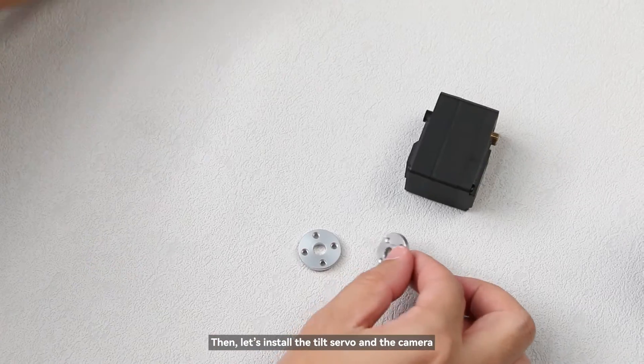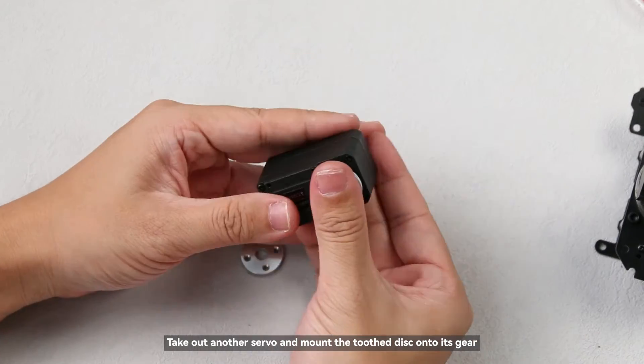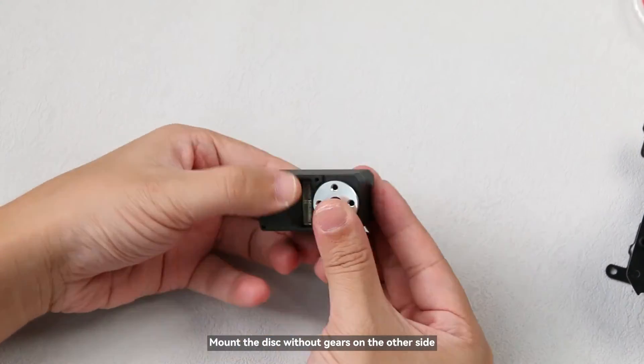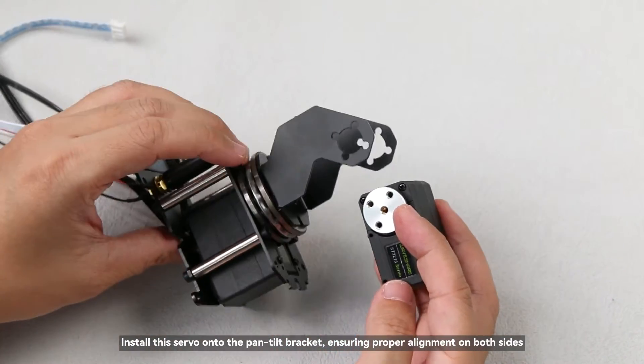Then let's install the tilt servo and the camera. Take out another servo and mount the toothed disc onto its gear. Mount the disc without gears on the other side. Install the servo onto the pan-tilt bracket, ensuring proper alignment on both sides.